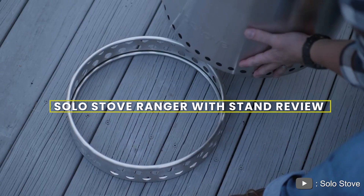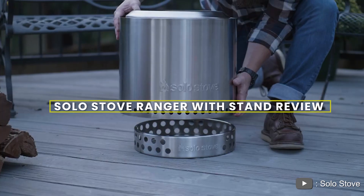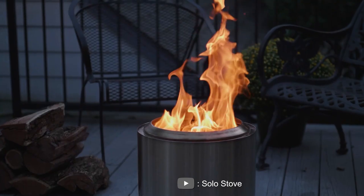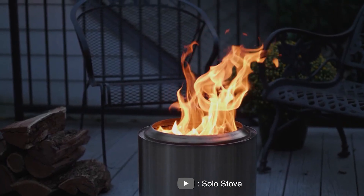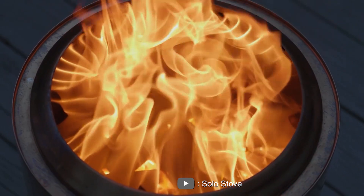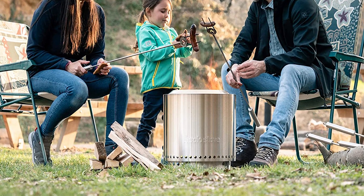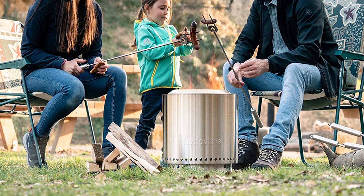Welcome to our review of the Solo Stove Ranger Withstand. Today we'll take a closer look at this outdoor stove and see if it lives up to its reputation. The Solo Stove brand is known for its high quality, efficient, and eco-friendly products, and the Ranger Withstand is no exception. Let's dive into the details and see what makes this stove stand out.